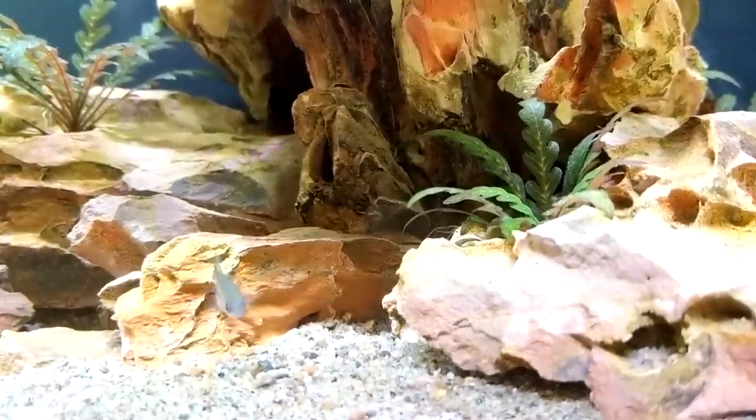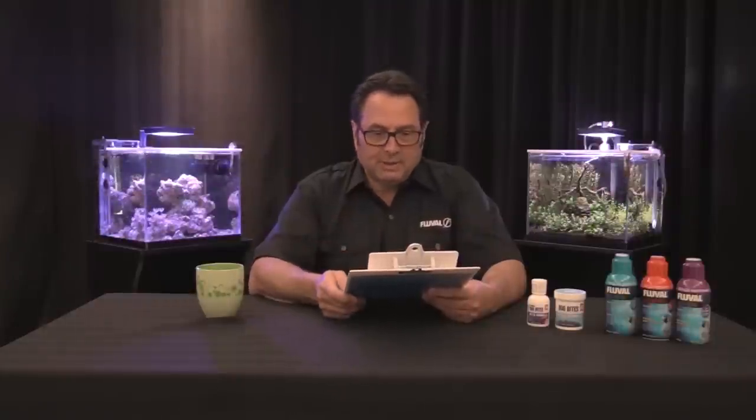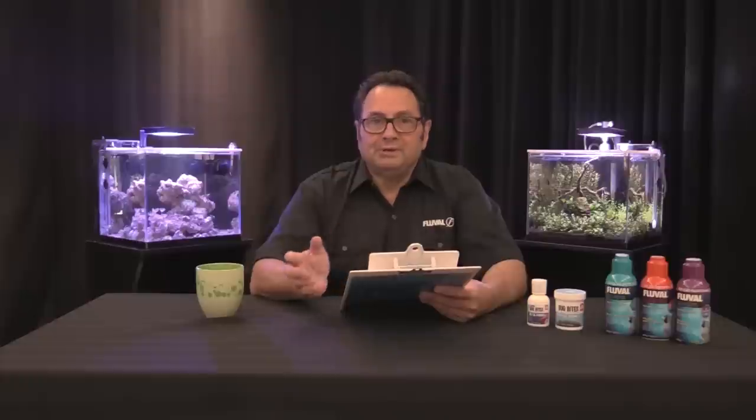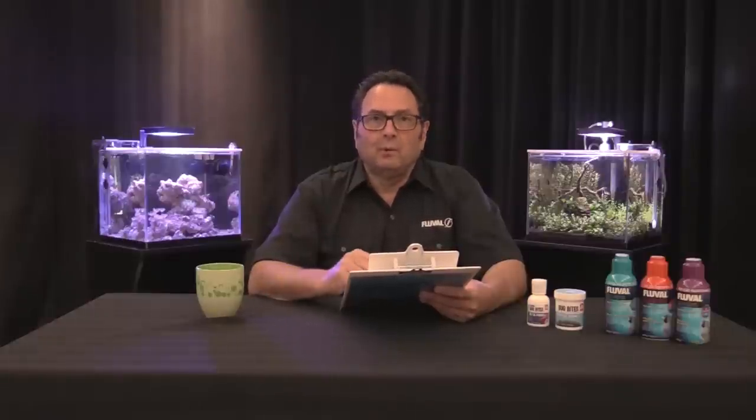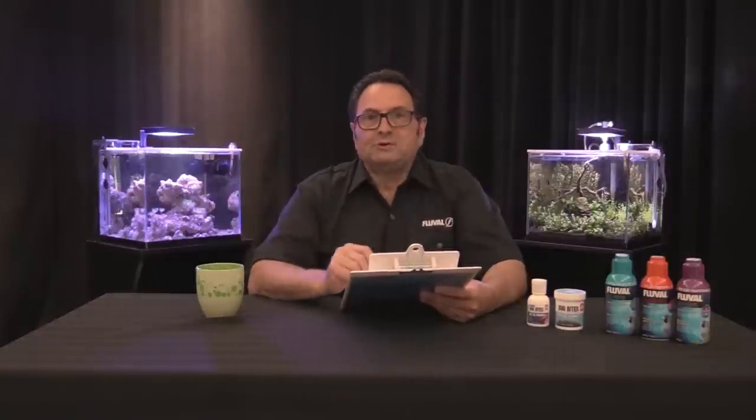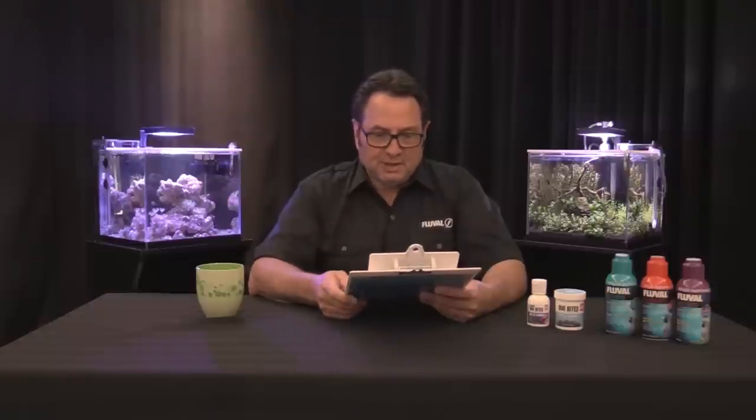Better off on the acidic side — somewhere between 6.2 to 6.8 is really a better range. In terms of water hardness, the range is also quite wide: 1 to 10 dKH — quite a spread. We would prefer something between about 3 and 6 dKH as an ideal hardness condition.